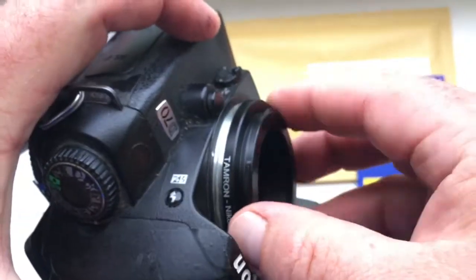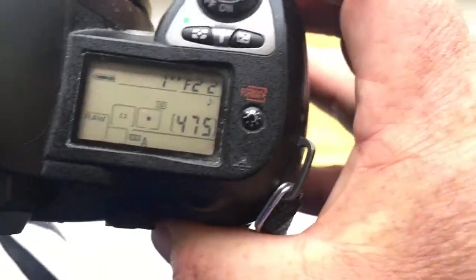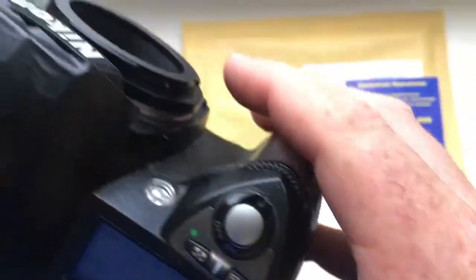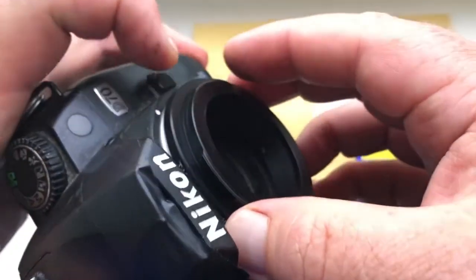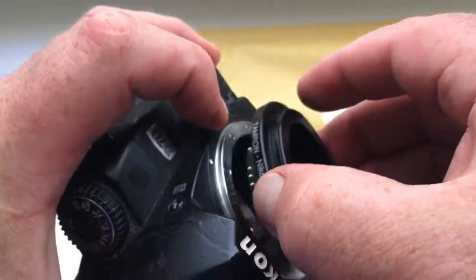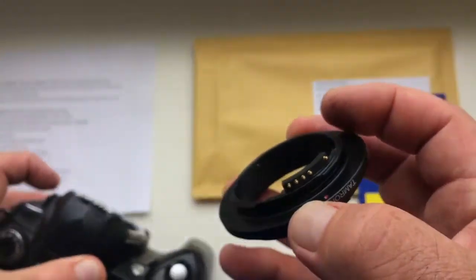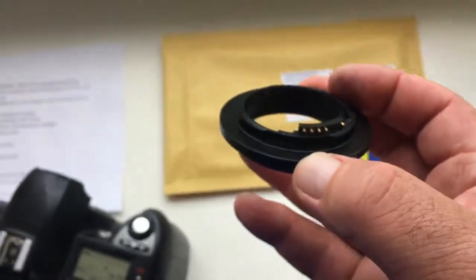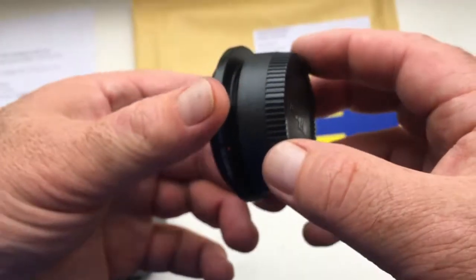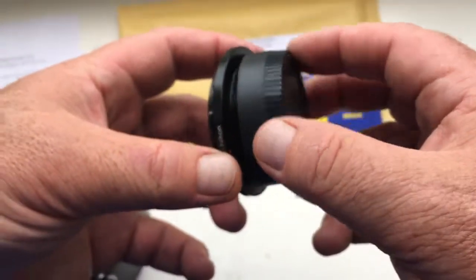Counterclockwise. Click. Aperture. And press the button on the camera. Gently rotate the adapter clockwise. Look. And very carefully put the back cover — the rear cap — on the adapter.